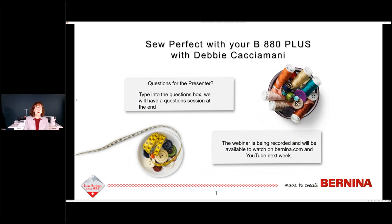Good morning, everyone. My name is Debbie Cachamani from Bernina of America, and I am here to tell you how to sew perfect with your B880 Plus, or it could be your 830, or it could be your regular 880. Any of those are fine. Before we get started, let's do a little bit of housekeeping. If you have questions for me, type those into the question box and we will have a question session at the end. I will try to get to as many as I can, but they will send me the questions at the end, so in the next month or so I will try to get to your question.